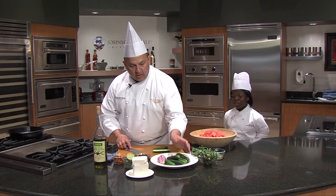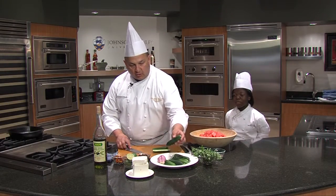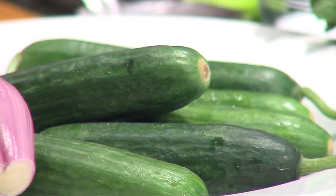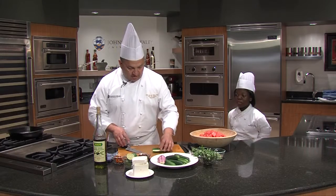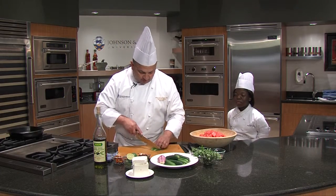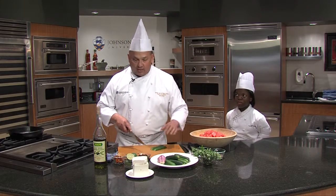As you see, we have some what they're called Persian cucumbers. These are great cucumbers — they're one of the first ones to come out in the summer. They're great for pickling, but I love them because they have a great flavor. And as you see, I don't peel them and I don't seed them.